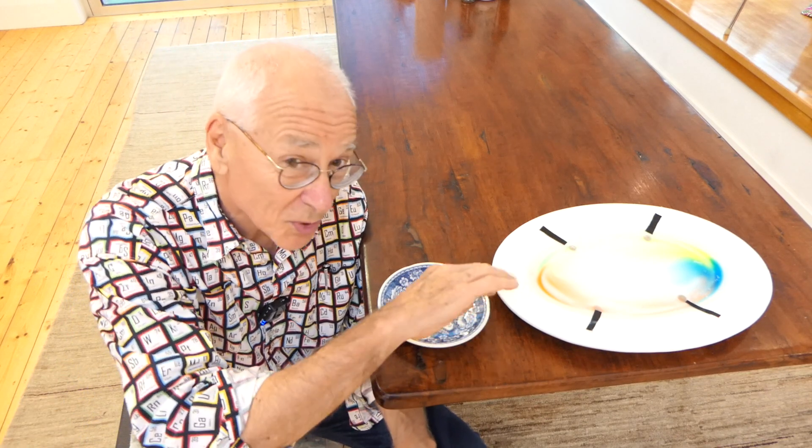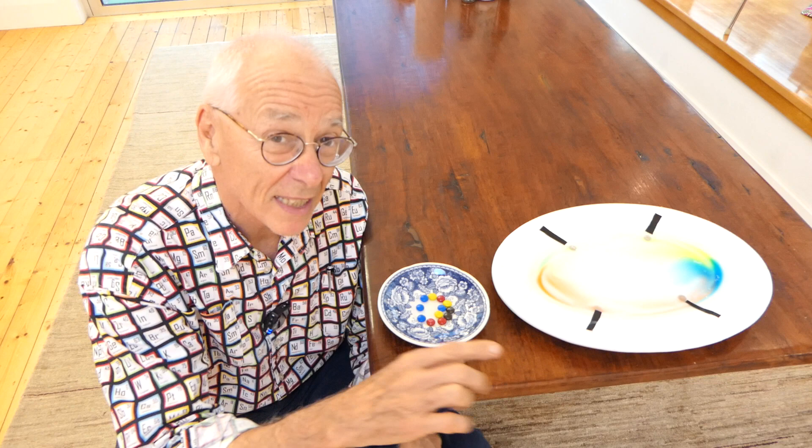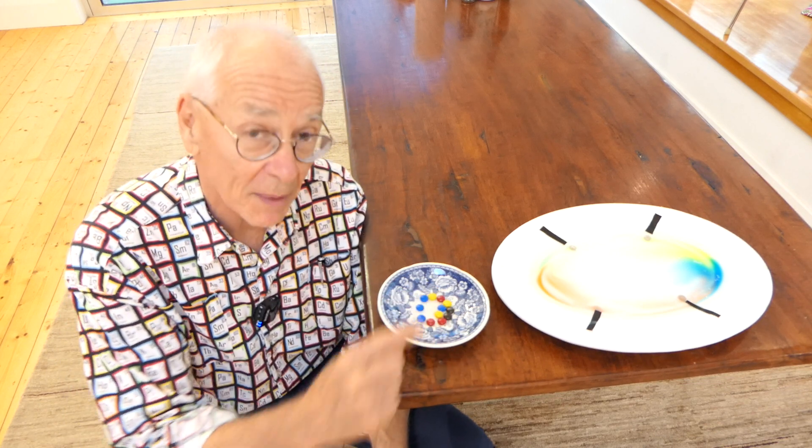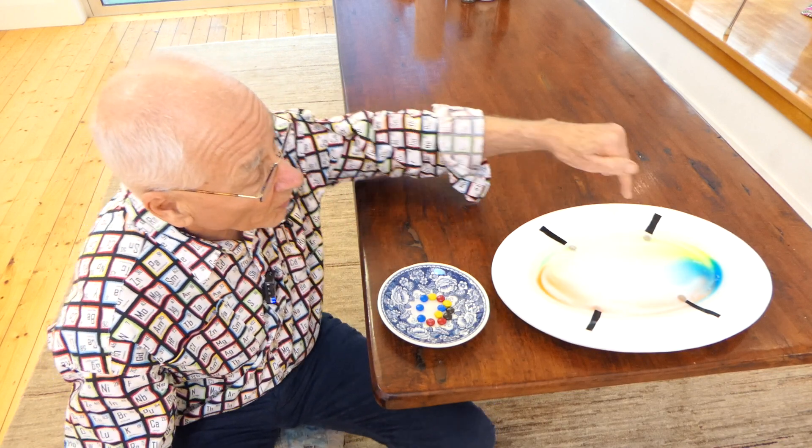So what you do is you start off with a bowl, a round bowl. Bummer, I only had an oval bowl. Oh the horror. Get a round bowl — this one is sort of raised in the middle, you want to get one that's flat. Get a round bowl that's white, and then you put in these M&Ms, one of each color on each corner.